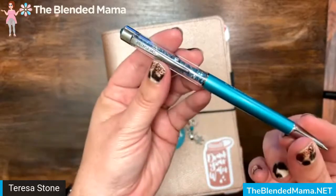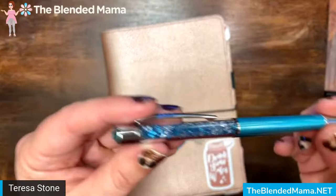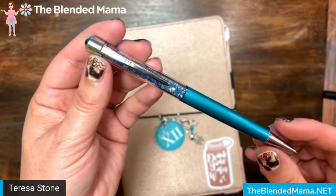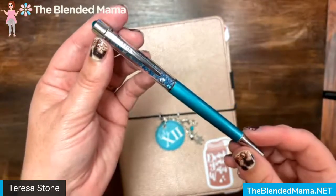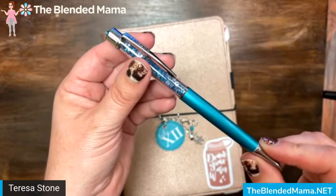This is just a great little ballpoint pen and they write beautifully. If you have additional questions on how to use your Pen Gems pen or how to change out your refills, you can message me at theblendedmama.net. Thank you and have a great day!